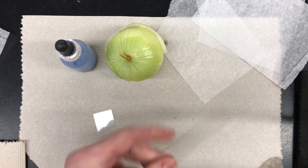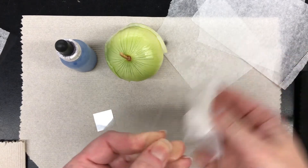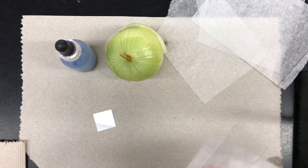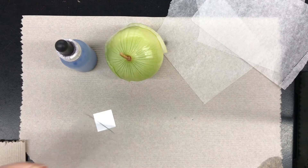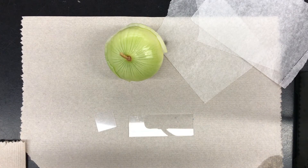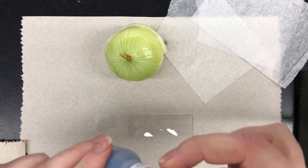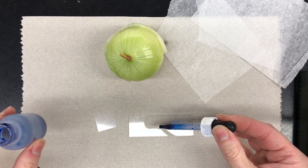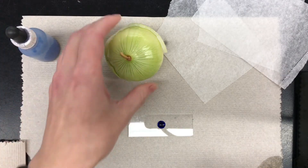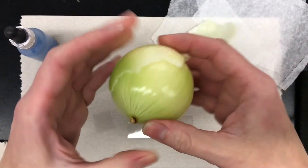First, make sure that your slide is nice and clean, then dry it off. Take your methylene blue and place a small drop right in the center of your slide. Put the cap back on the methylene blue, then come up to my desk and I will give you a piece of onion skin.